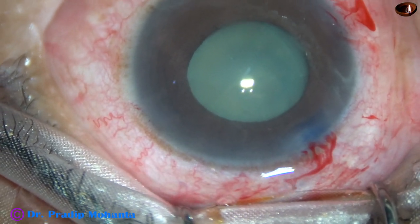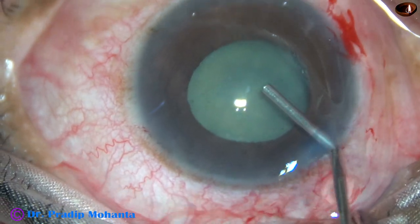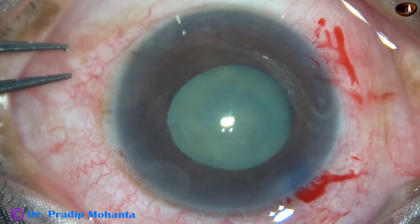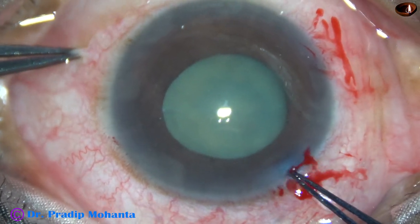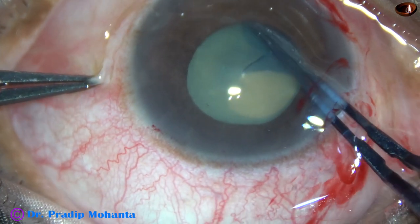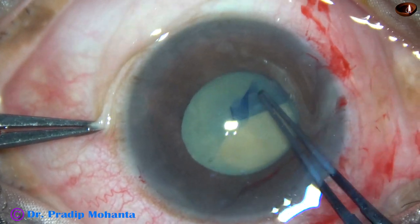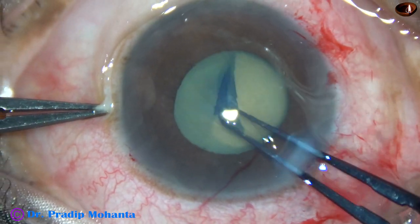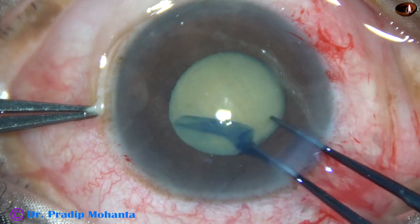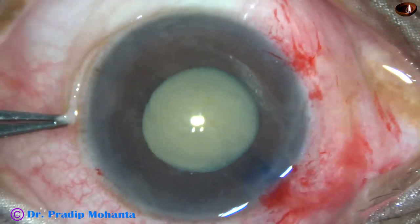Now I am going to do a rhexis with this utrata forceps. Hold the capsular tag, and to get an adequately sized rhexis, I am going very close to the margin of the dilated pupil. The capsule is being guided anti-clockwise, and a very nice circular rhexis of about 5 mm diameter has been obtained.